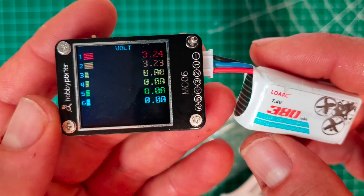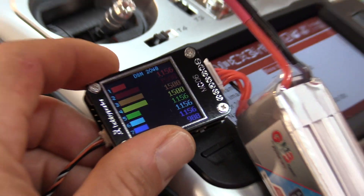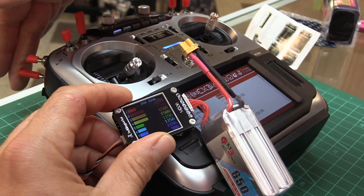Hey guys, Basil and Will from Grace and Hobby, and today we have something a little different. We have a cell checker that also doubles as a receiver signal tester. So what the heck does that mean? Stay tuned to find out what we're talking about.